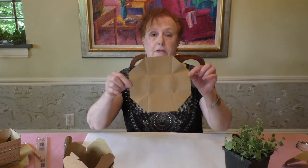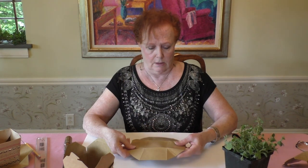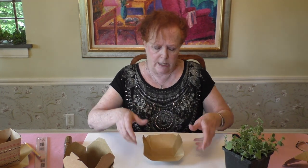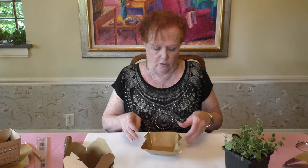Now I have something that looks like an octagon — like a big stop sign. The waxy side should go in, which is how it would normally be folded.